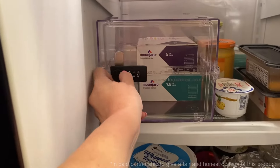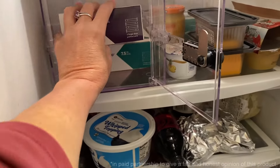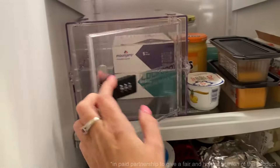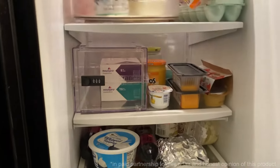This would be perfect for if you need to store medicines in your refrigerator, or if you have small children at home and you don't want them to get into it. It is a secure combination lock that you can lock and keep everything nice and protected.